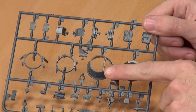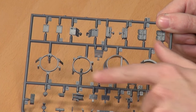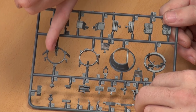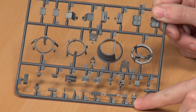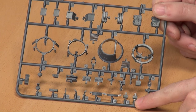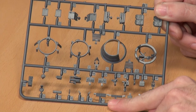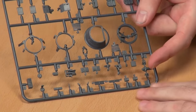Final sprue is the business end. We have the main turret, turret basket, upper ring, and another upper ring — one's for the M20, one's for the M8. The one with the three spigots is the M8, and this one is the M20. We then have running lights and a couple of little boxes. These are ammunition carriers for the bazooka.